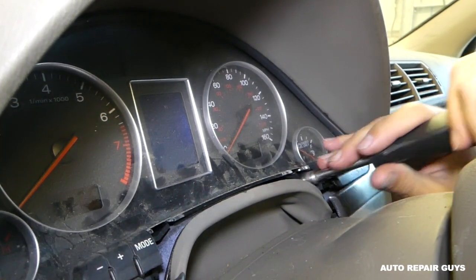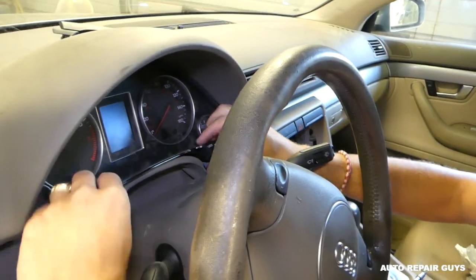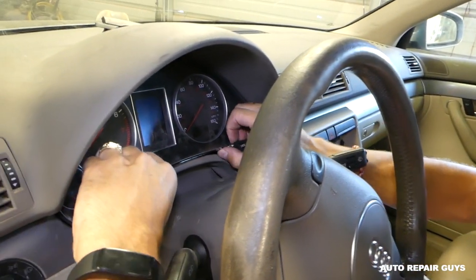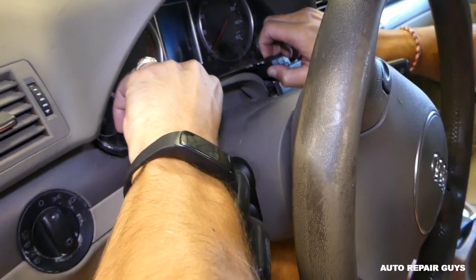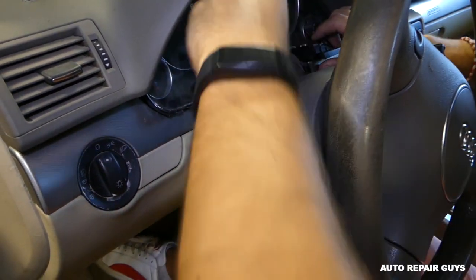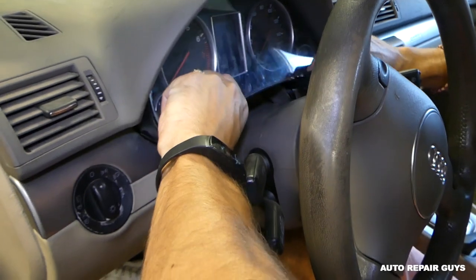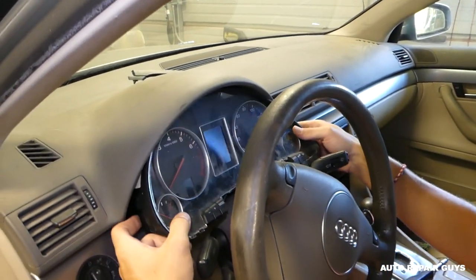This one is loose as well. Now you need to gently grab it and pull it. You need to wiggle it — grab on the bottom. Unfortunately somebody messed up the trim on this side, so it's catching. In your case it will come out easier.